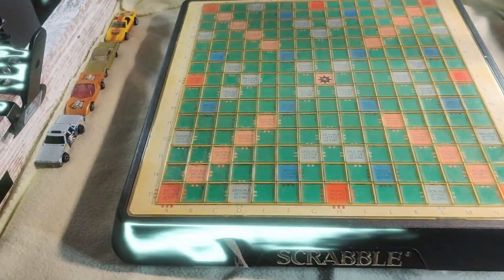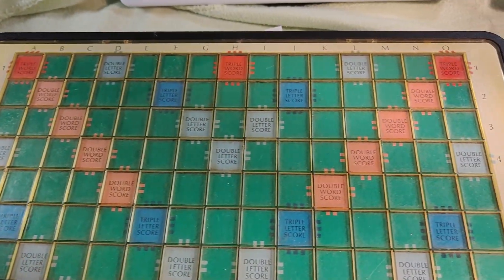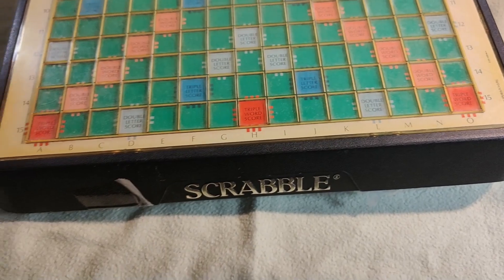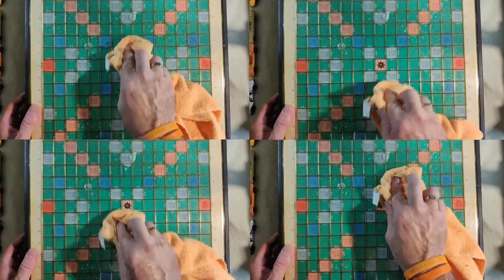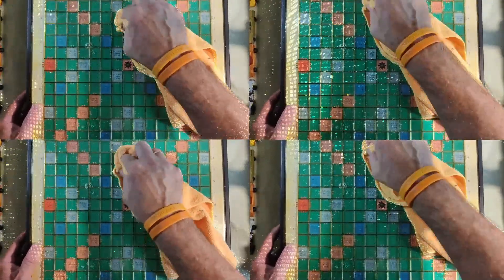I thought I'd share this Scrabble board with you. I found this at Salvo's op shop and when I saw it, I thought this is extremely unusual. I grabbed it for eight bucks. I'm going to get it a bit clean — it's pretty big, it can't fit the whole thing into the camera.